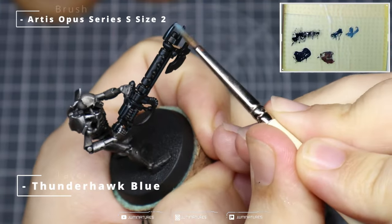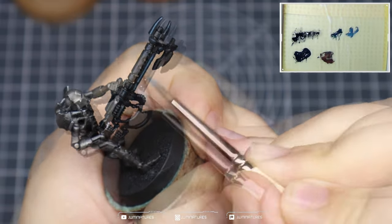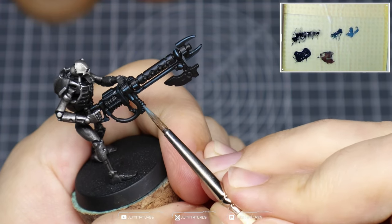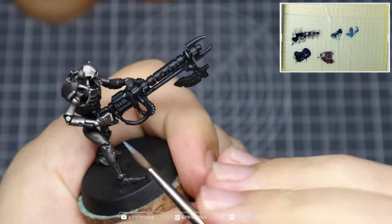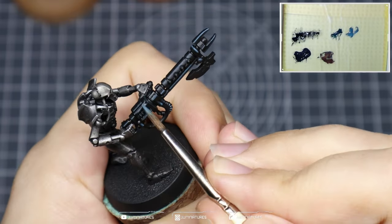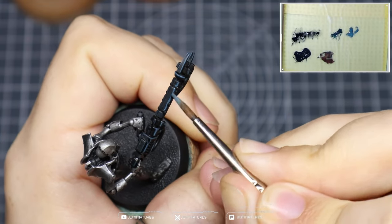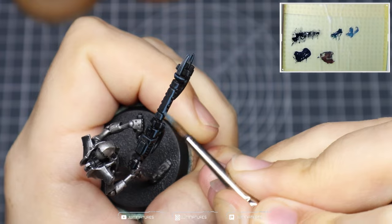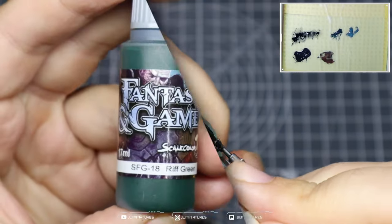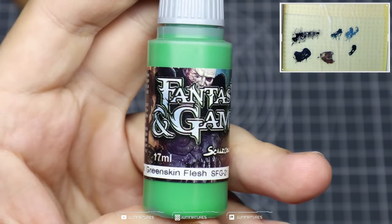Follow that up with some Thunderhawk Blue, hitting those parts that are facing upwards so they'll catch a bit more light, helping bring more structure and shape to the model. Also use this as an opportunity to highlight any black wires or cables hanging down from the gun or Necron Warrior, and anything done on the front, repeat on the back as well. I'm using a size 2 Artis Opus Series S for edge highlighting, but if you feel you need a smaller brush, go ahead and use what's comfortable for you.